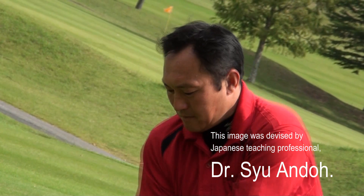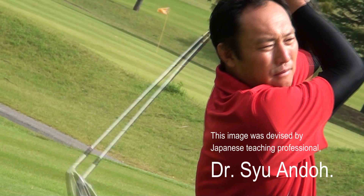This image was devised by Japanese teaching professional Dr. Shu Ando.